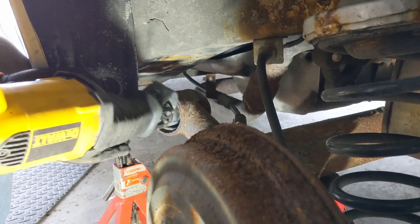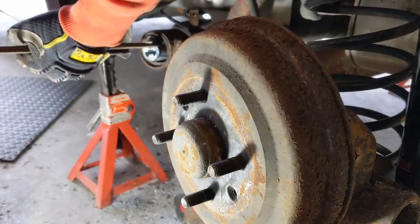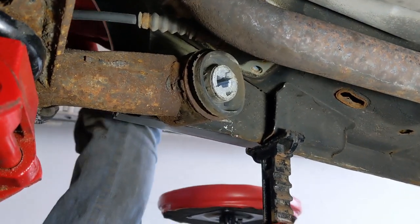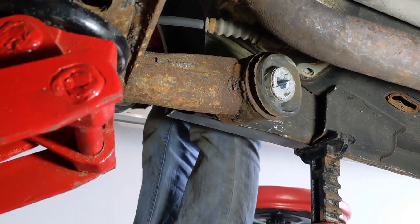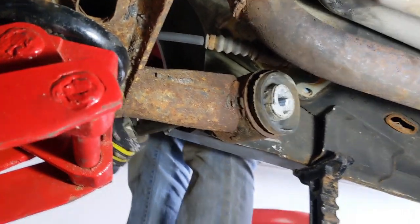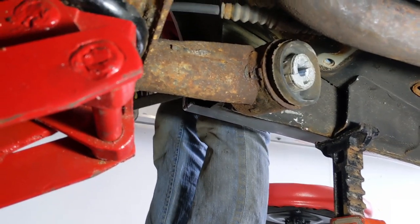The whole thing is moving, so that's good — keep doing whatever you're doing. I think I just split it. The whole thing is coming forward. Nice.